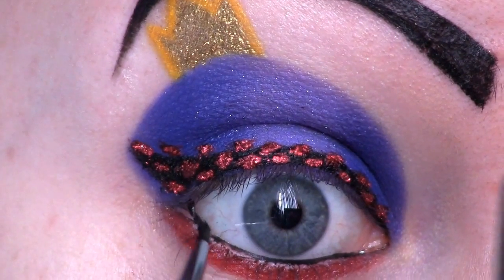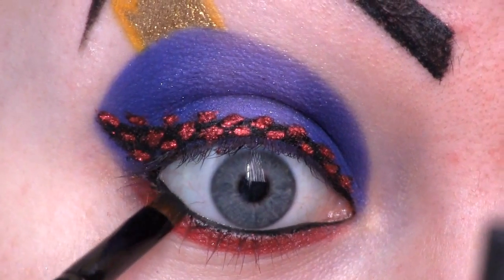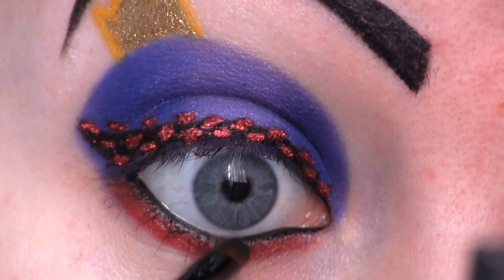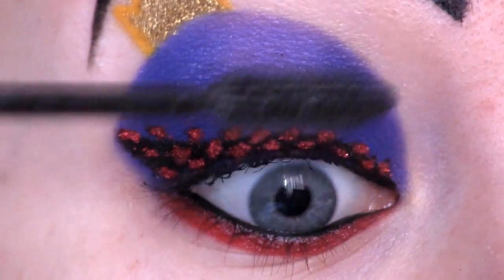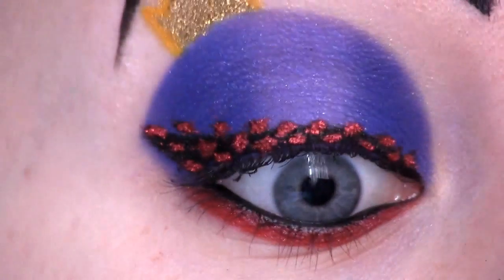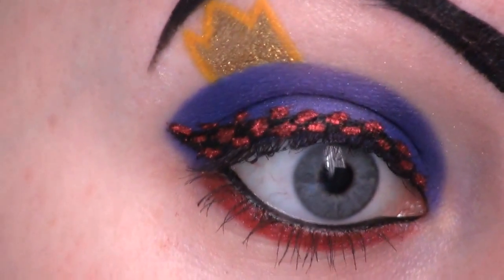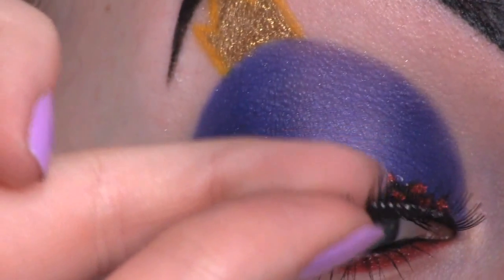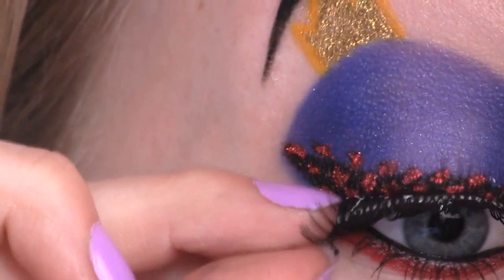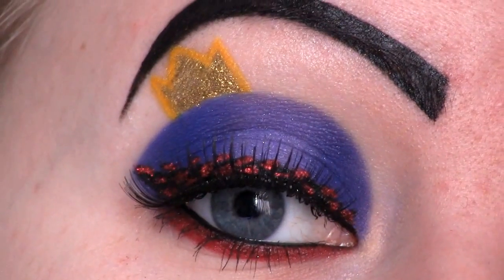On top of the red I'm going to apply Sugarpill's Chromalast in Asylum. Now I'm applying Immortal to the waterline and setting it by using Corrupt. Now I'm applying some mascara. For false lashes I'm going to use Ardell in number 105. Here's the Evil Queen look all done.